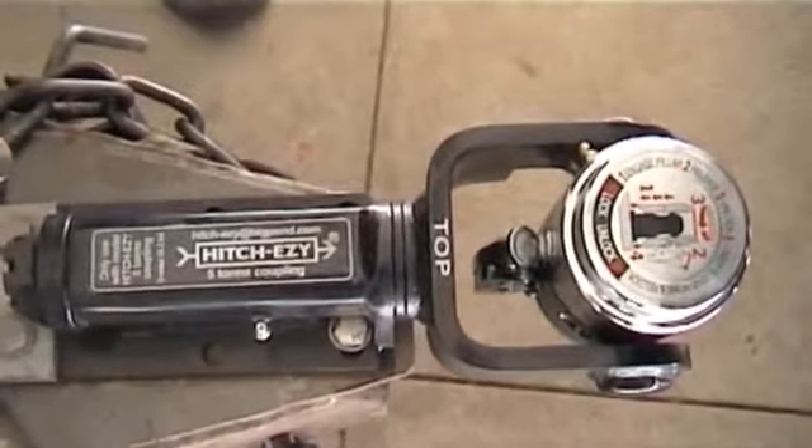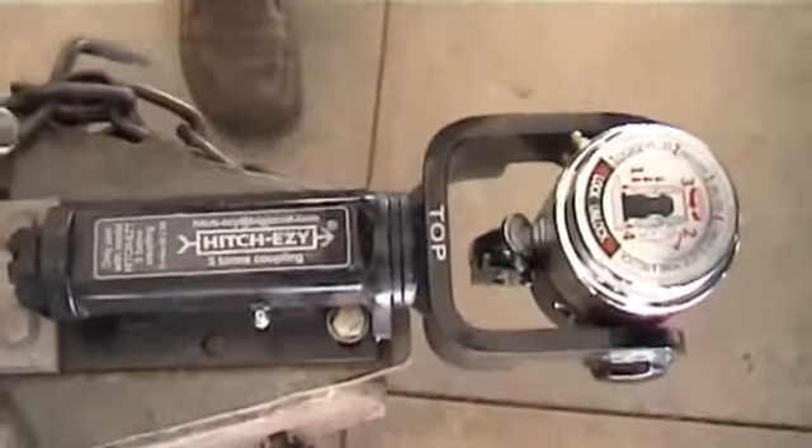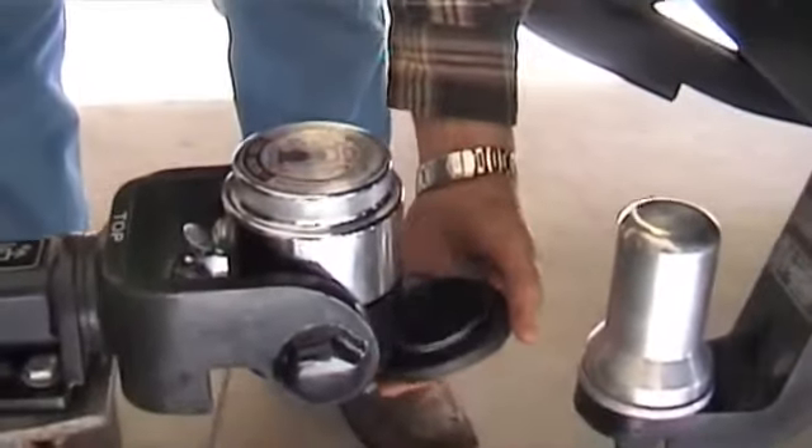Hitch Easy Coupling. We're going to show you exactly how easy it is to put this on the back of a car. The first step is to remove the dust cover from underneath the coupling that keeps it clean if you're in a sandstorm.